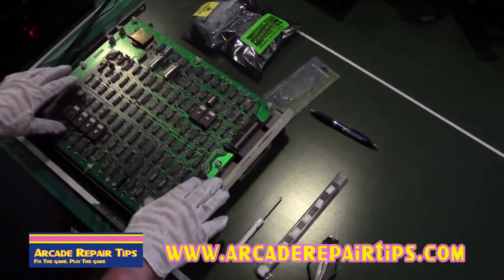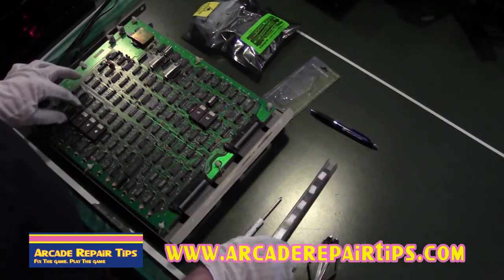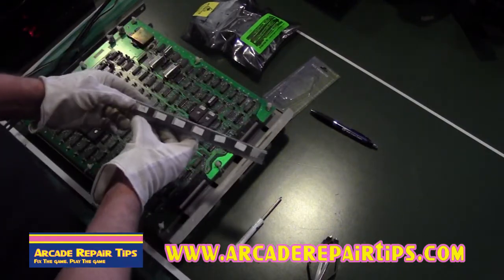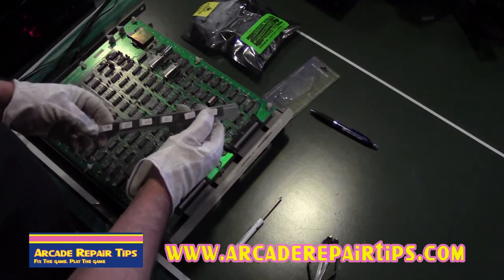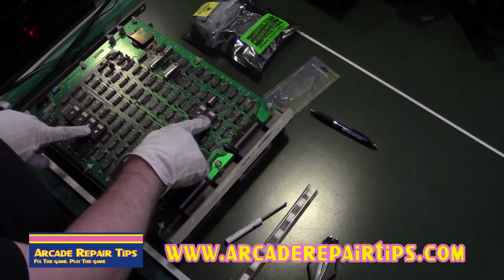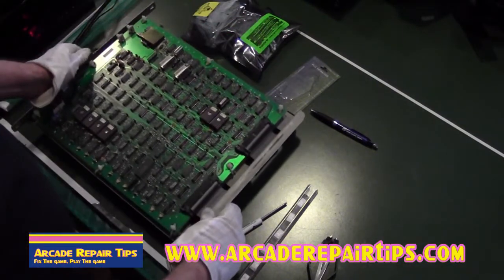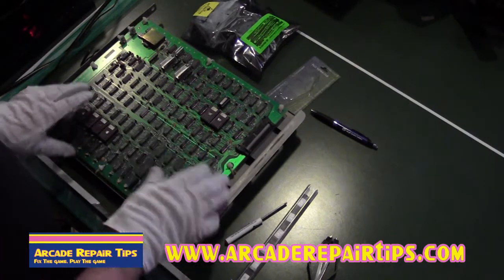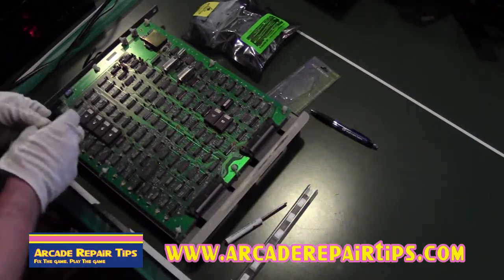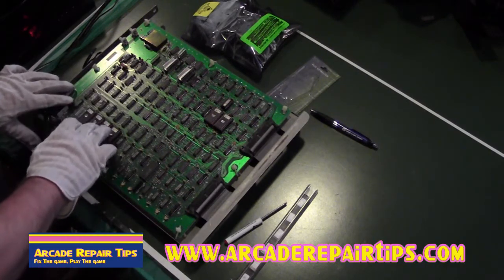Now that we've brought our board over to the test bench, we can remove these chips. One thing we'd like to say about the high score save kit from Joe is that the chips are clearly labeled — 3N, 3P, 7C, D, E, N, F — all right here on the board, clearly labeled, which makes it easier. This is a two-sided board, so it was nice to know exactly where these chips went, and that saves us a lot of time. The first thing we're going to do is take our chip puller and take off these chips. We're going to be very careful taking these chips off, just in case we need them again one day.